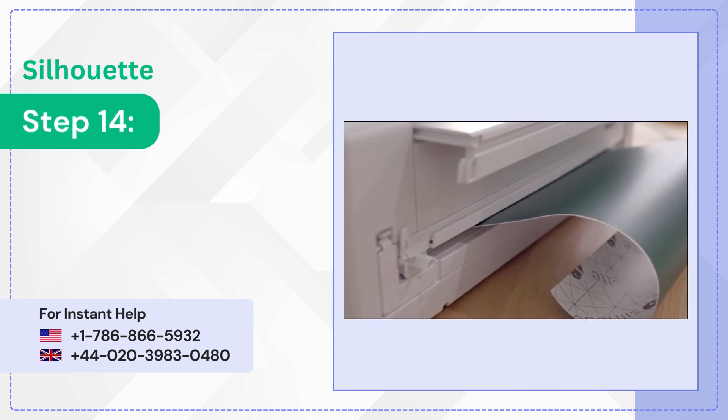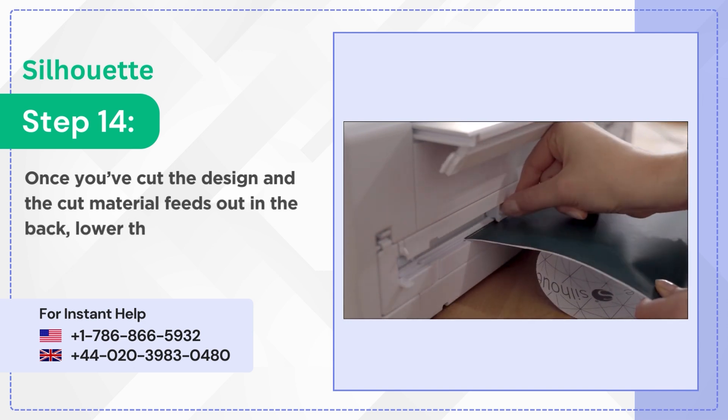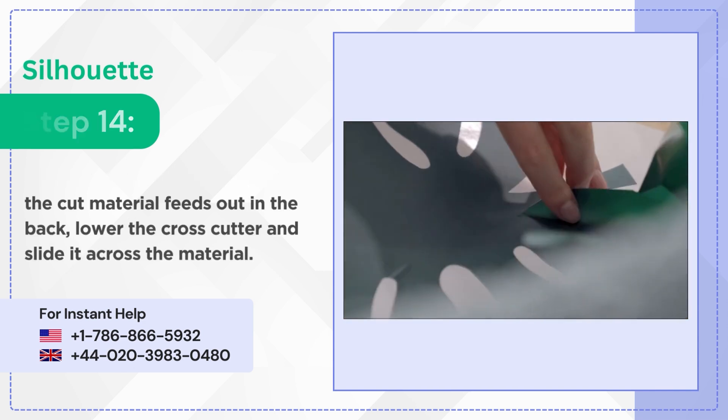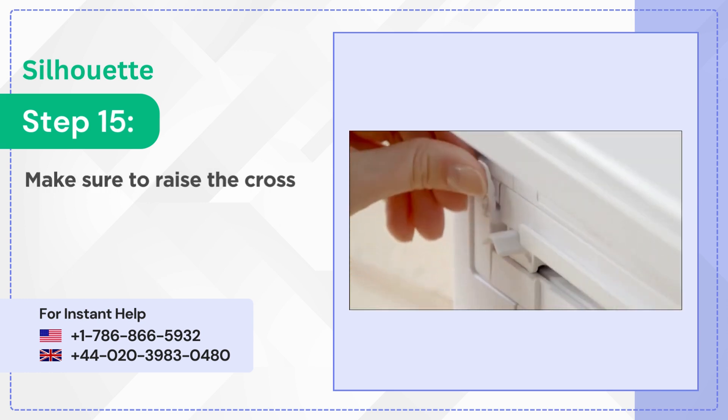Step 14: Once you've cut the design and the cut material feeds out in the back, lower the cross cutter and slide it across the material. Step 15: Make sure to raise the cross cutter after use.